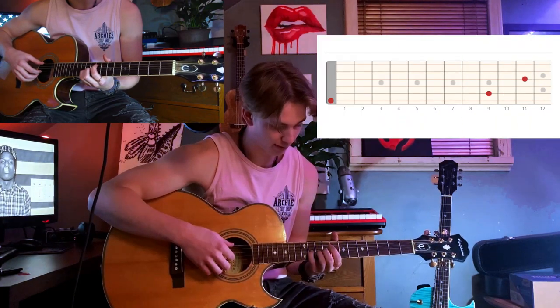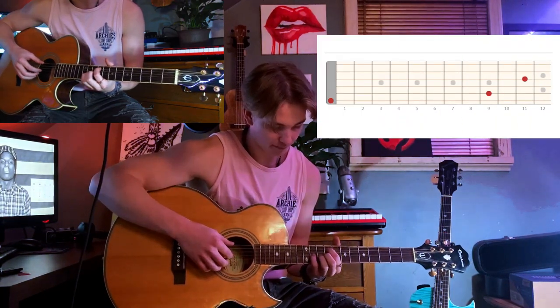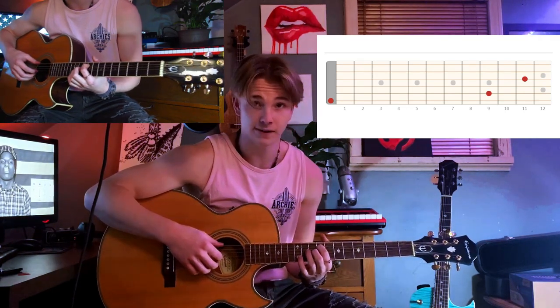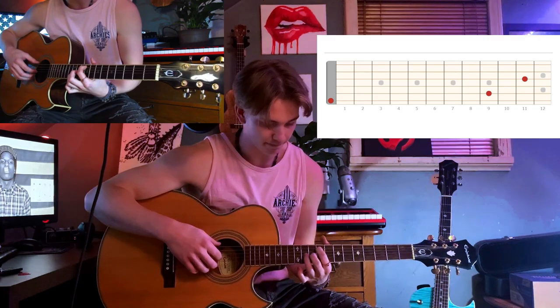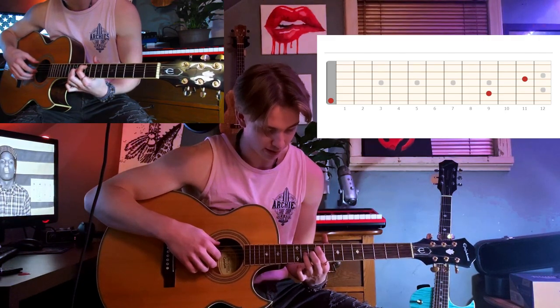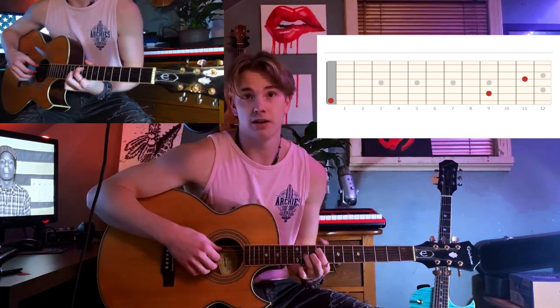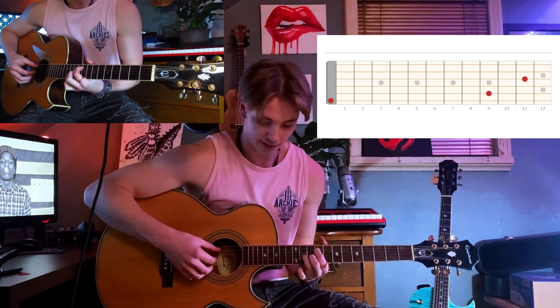Something like that. You don't need a pick for this part — it's way better with the fingers. You can see Dominic using his thumb and his pointer. Use this shape: pointer on the fifth string ninth fret, and your pinky or ring finger — depending on the size of your hands — on the third string eleventh fret.